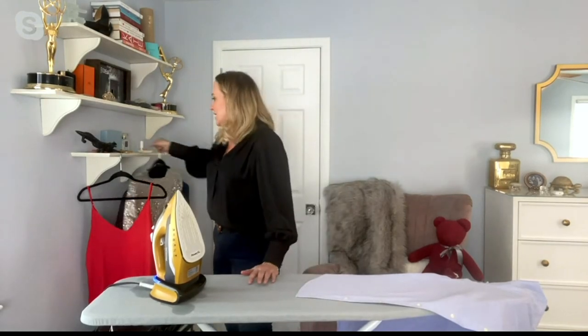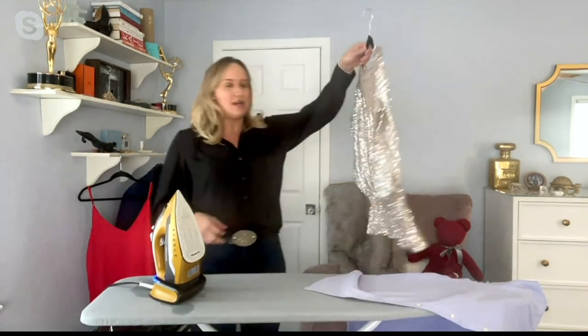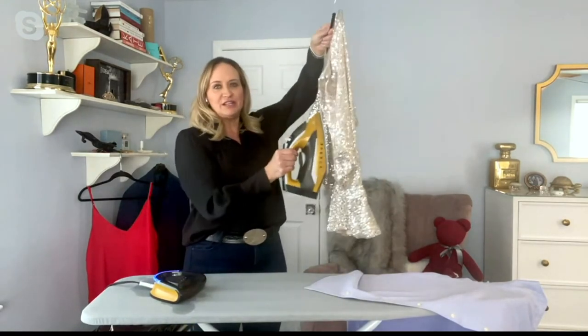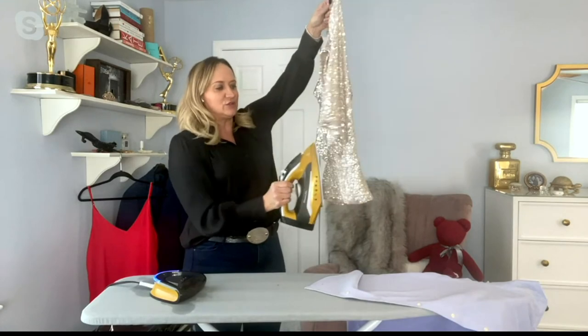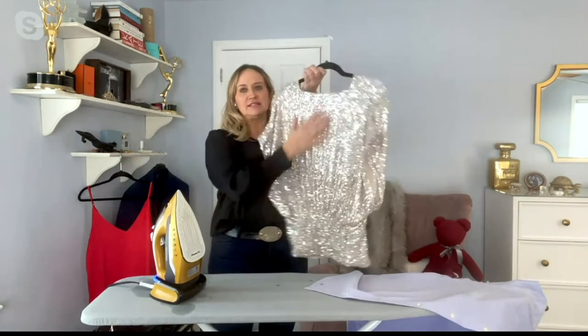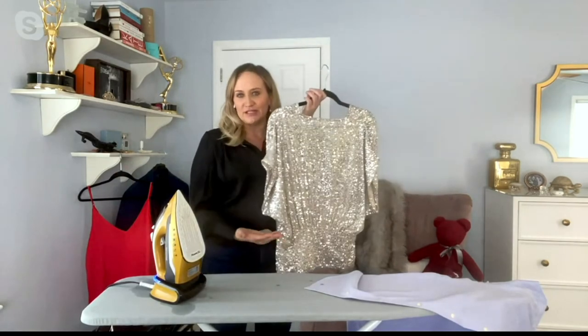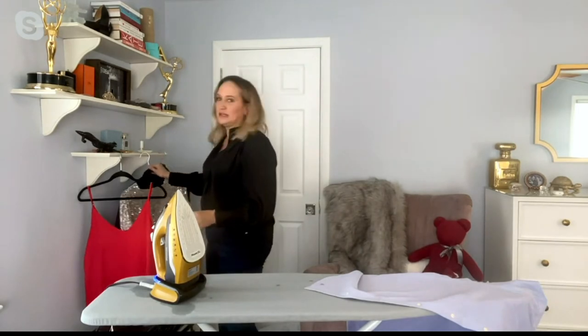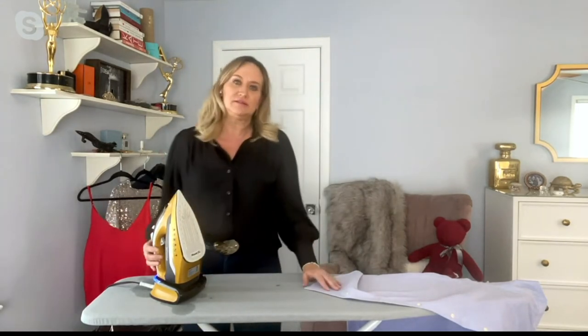Amy, do you have some other demonstrations? What I love about the sole plate is that on items like sequins — who wants to put an iron to sequins? — because of the sole plate, I can touch it and steam it, refresh it, get the wrinkles out. It just works great and doesn't damage even the finest garments, which I really love because I don't have to be nervous about using it with my fine garments.